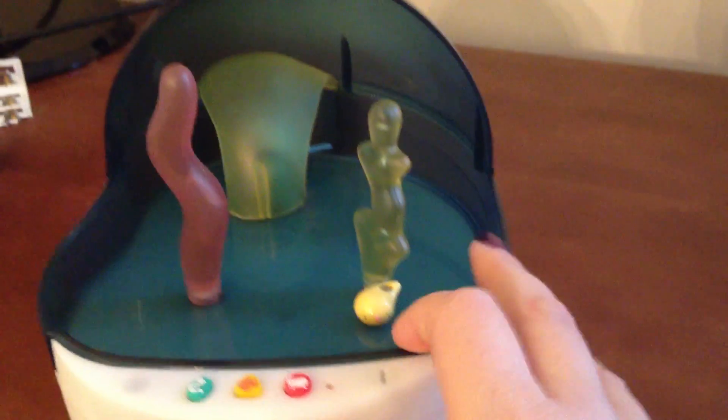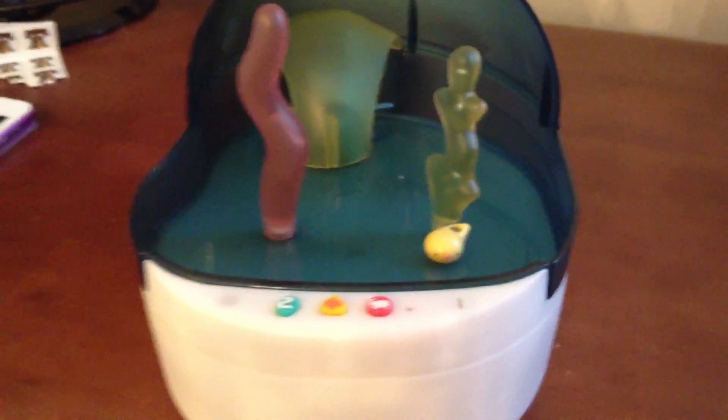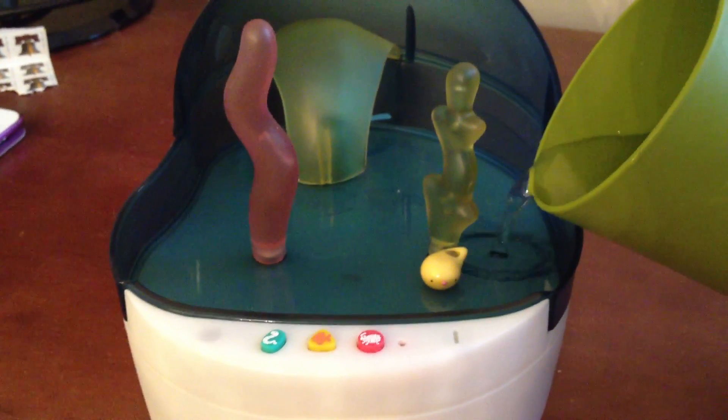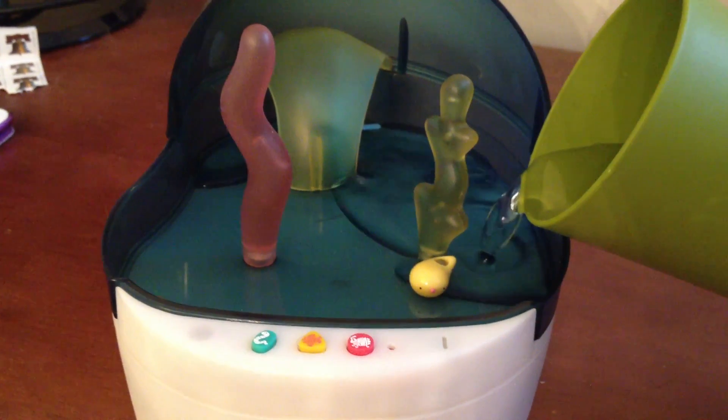What's neat about this particular pet is you actually fill the bottom with water up to the little water line. Let's see if I can do this by holding the camera and pouring it in at the same time.